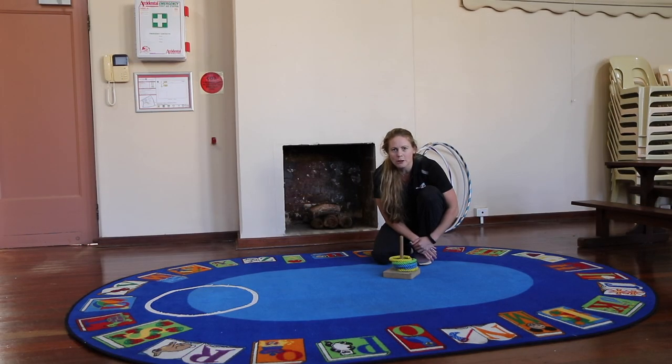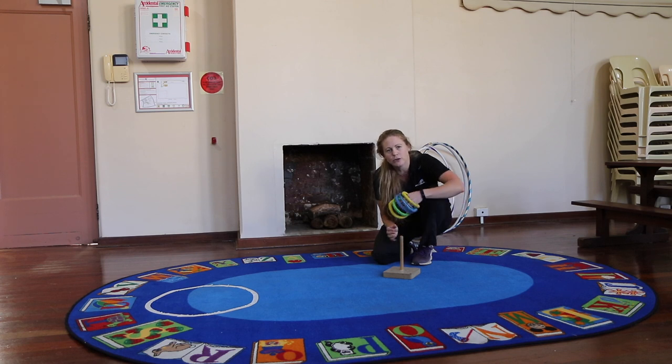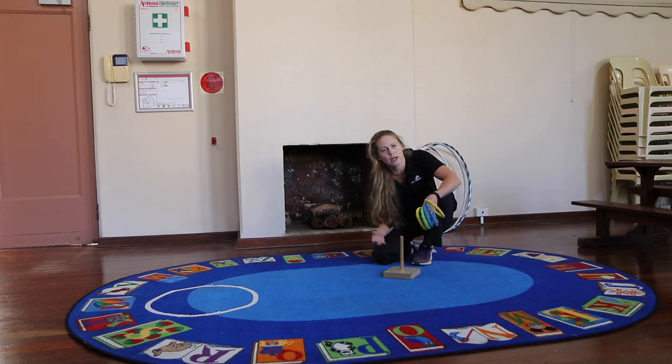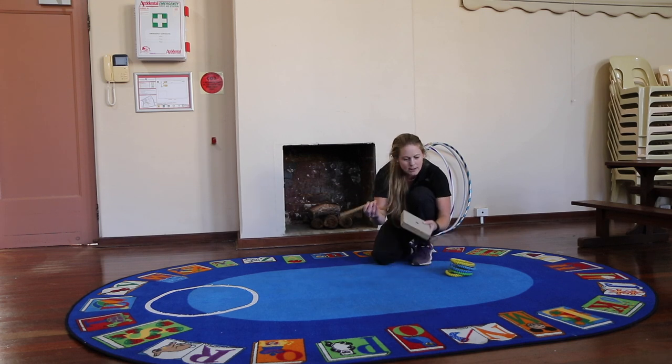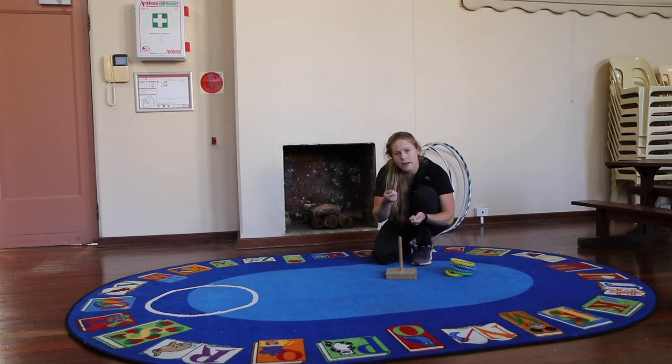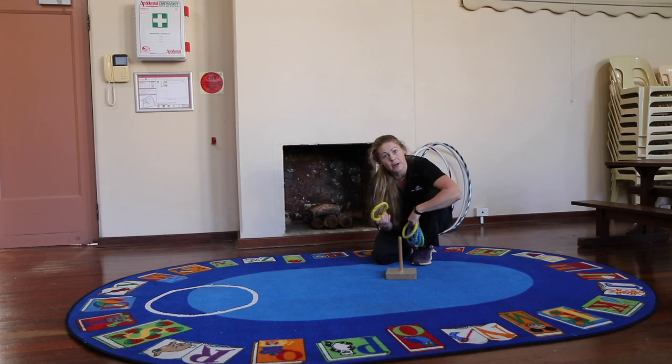The third game I want to talk about is called Coits. Coits is a game that's probably been around for about 1500 years, and it was very commonly played by people on ships — migrants coming to Australia or sailors — because on ships there was almost always extra rope lying around that they could make these rope rings with. The first settlers in Australia often played this game with horseshoes, throwing them over a stake in the ground.